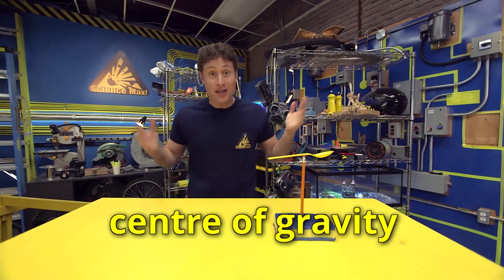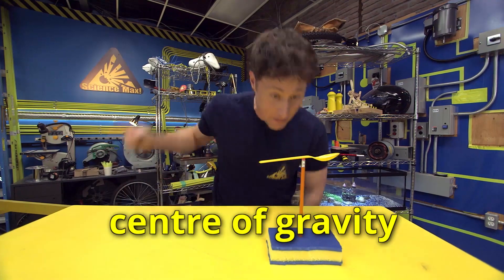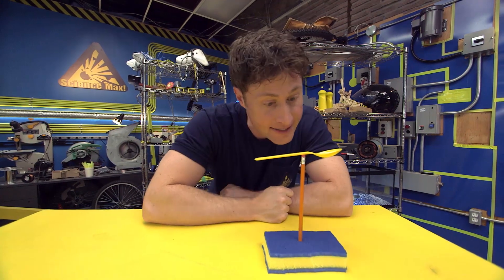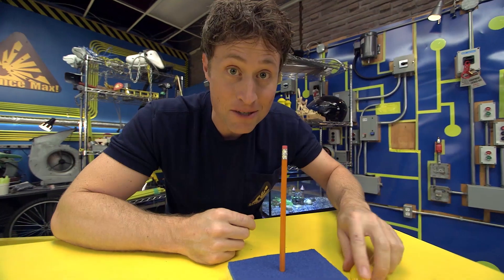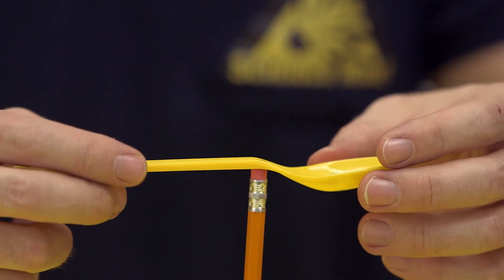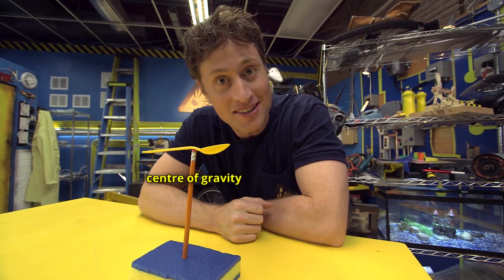The center of gravity is a place you can find in any object where it's equally balanced on all sides. I balance this spoon on the eraser of this pencil, and where the spoon is balancing is its center of gravity. But if I take this little tiny dime and put it in the spoon, it doesn't balance anymore. But if I put the dime in the spoon and balance it in a different spot, I can find the new center of gravity and the spoon balances again.